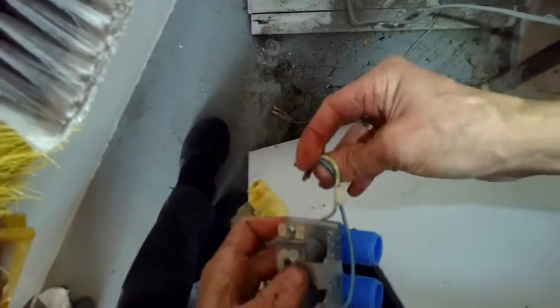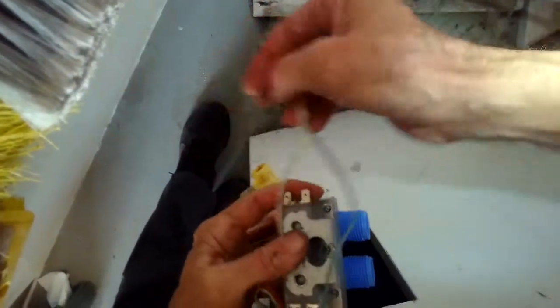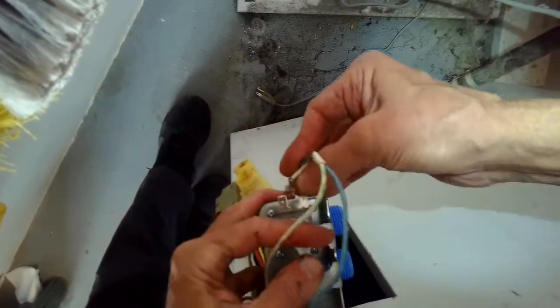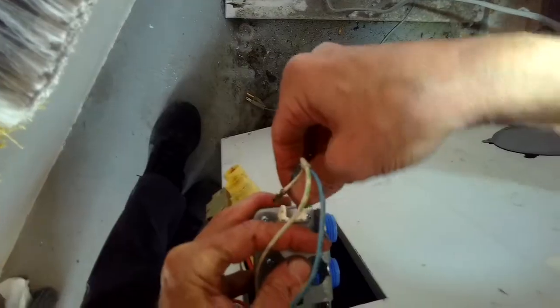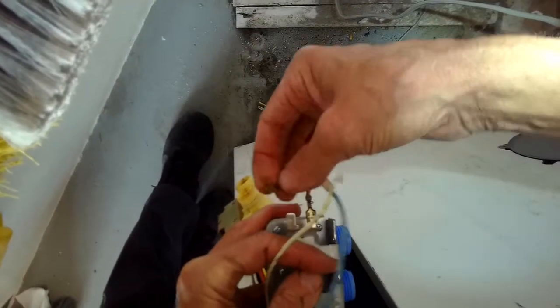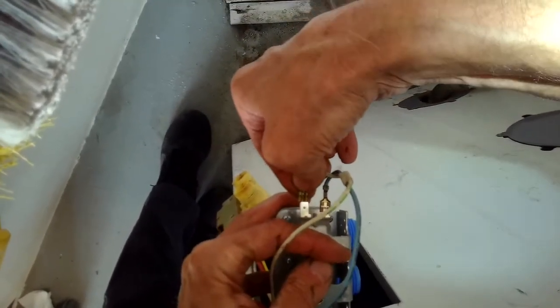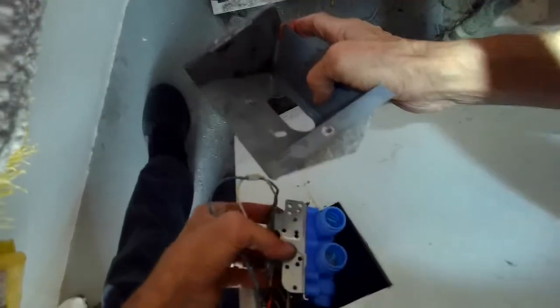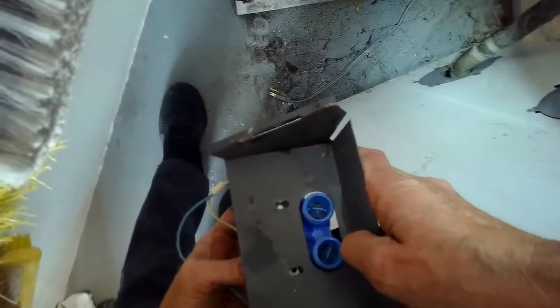For the ones on the bottom, same thing — you can put the white on either one of those terminals and the blue on either one of the terminals. Want to get it on nice and securely.